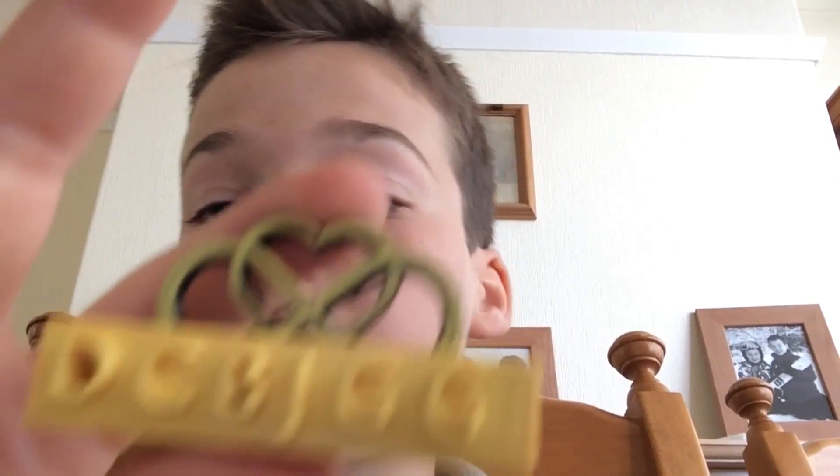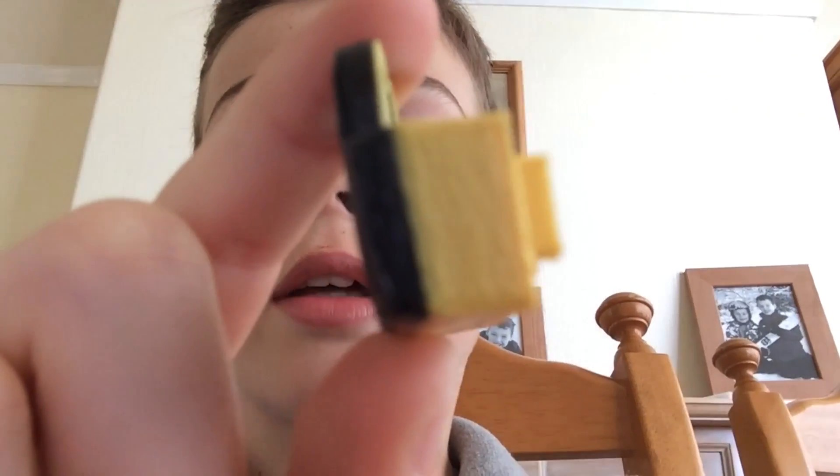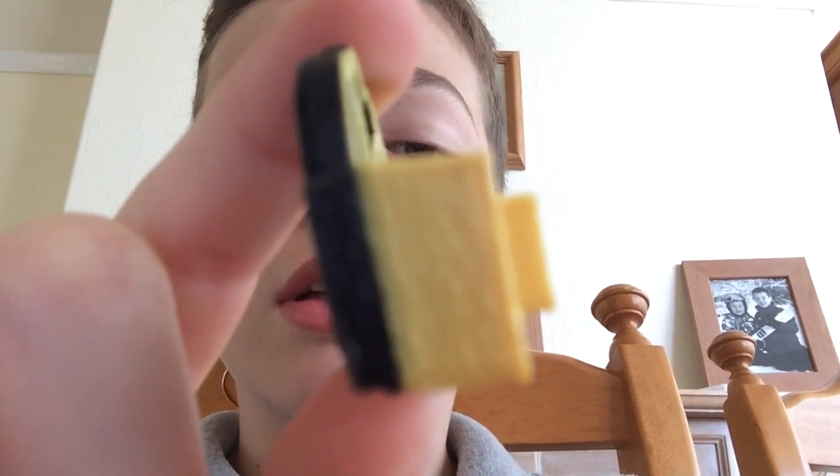The print's finished — it came out really well. This is the final result. I printed it in black and yellow ABS. I ran out of black so I just threaded the yellow through — well, when I say me, my dad did.